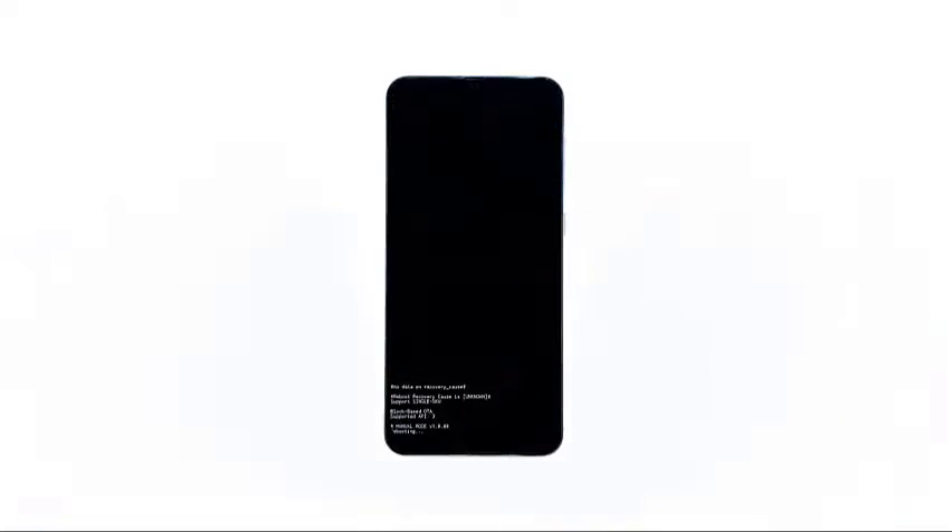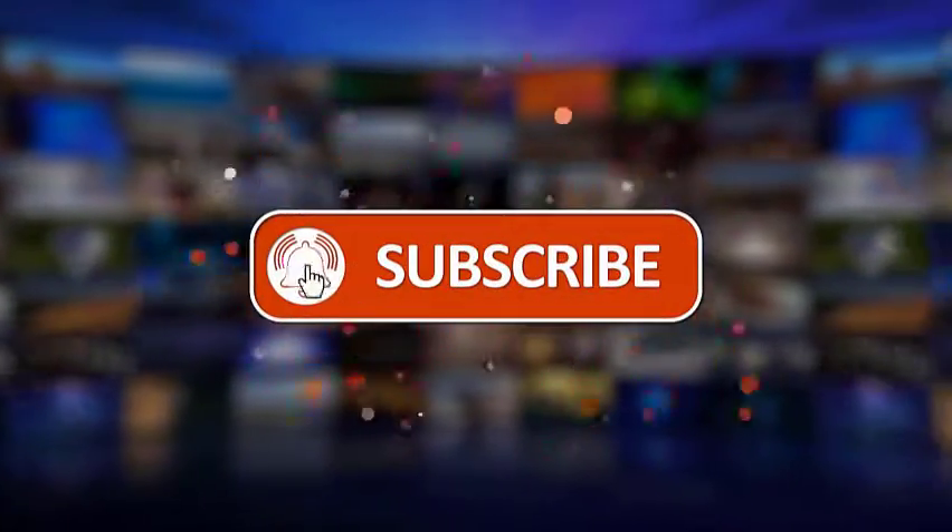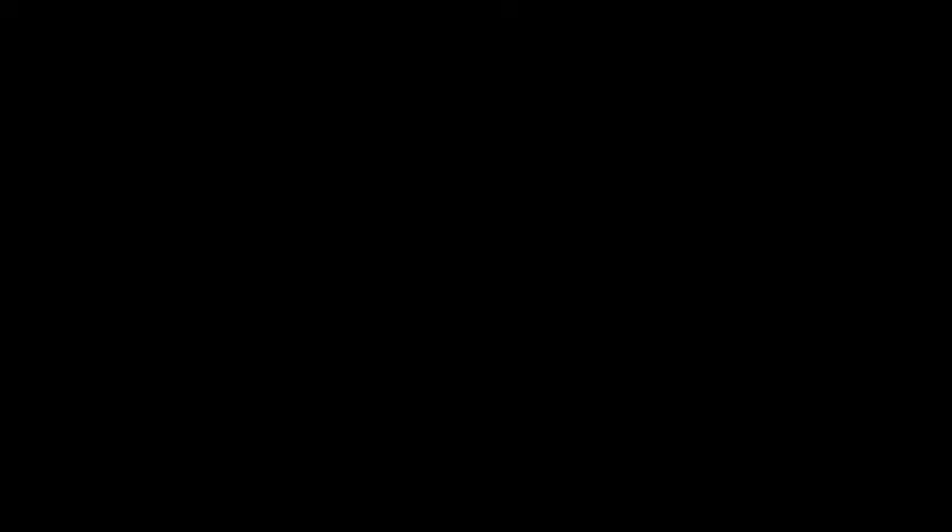I hope that this simple tutorial has been helpful. Please make sure to like, share, subscribe and hit the notification bell for more videos in the future. Thanks for watching.